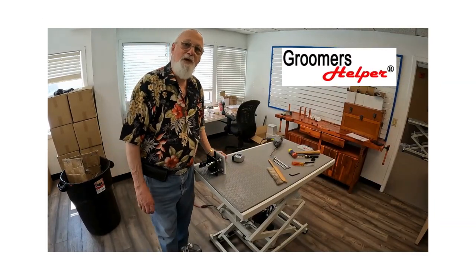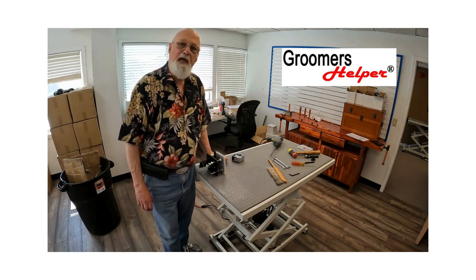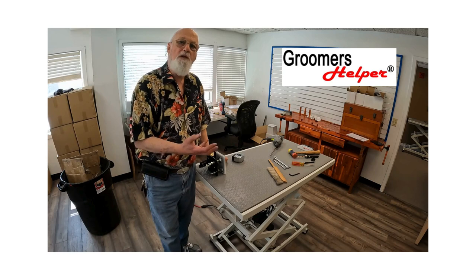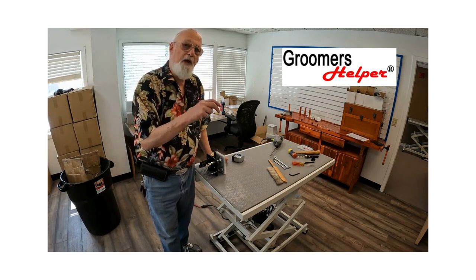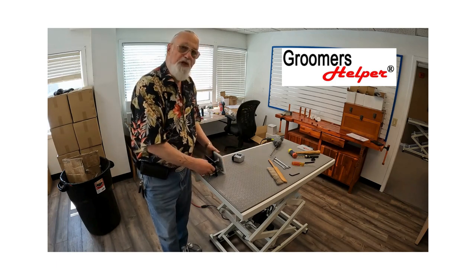Hello, Groomers Helper peeps! I'm here to show you how to install your clamp on your table. We call this clamp the Beast. It's got six bolts on it — three that'll hold it to the table, two to reinforce the back, and one that goes through your table so the plates will never spread.